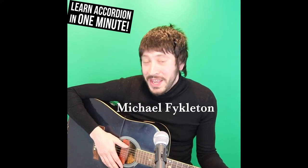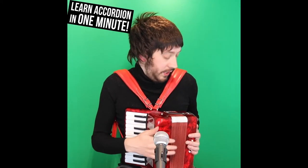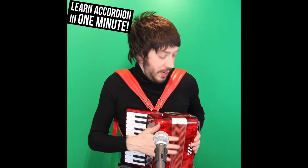Hi, I'm Michael Feiglton and I'm here to teach you how to play the accordion. Now learning the accordion is very much like raising a child — it's way less difficult than people like to make out.